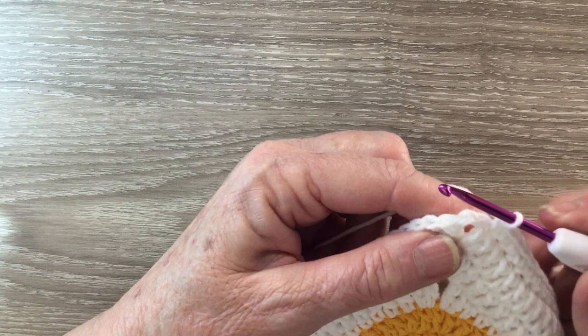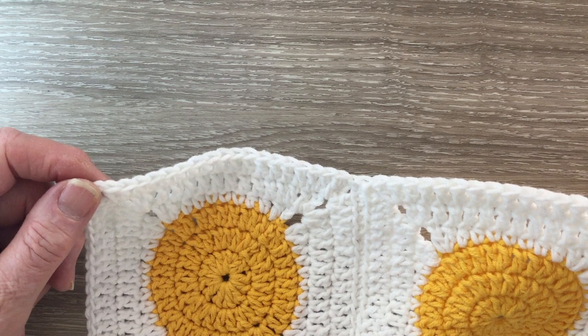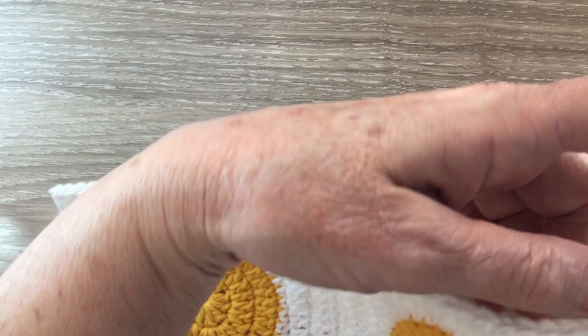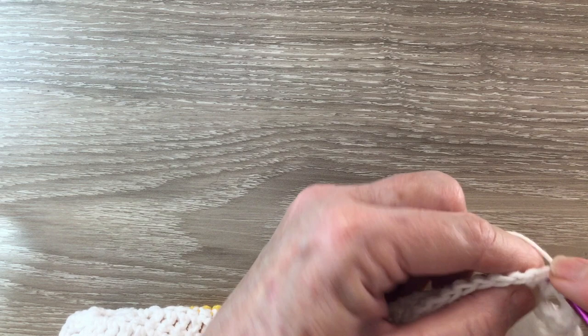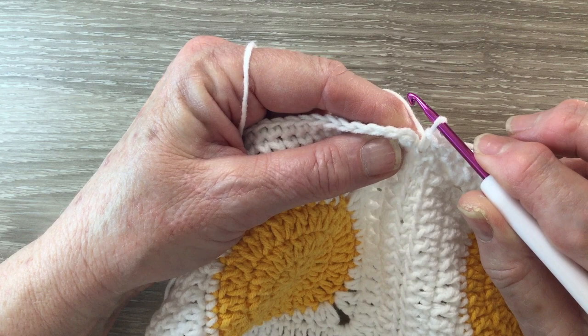We're going to work one single crochet into each stitch up the side to the corner. Into the corner loop we're going to work 3 single crochet. Then we work 1 single crochet in each stitch along the side and into each corner we'll work 3 single crochet. I'll continue working like that and I'll be back when I get near the end of the row. When we get back to the beginning of the row we work a slip stitch in the top of the first stitch.